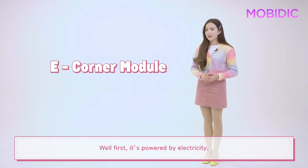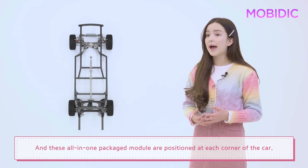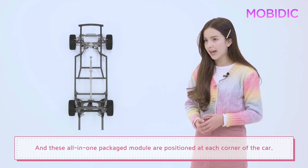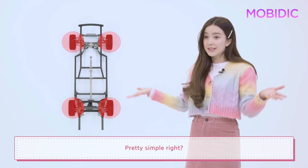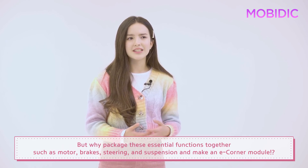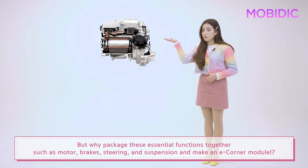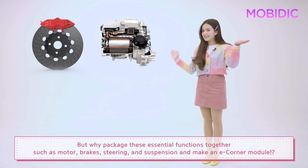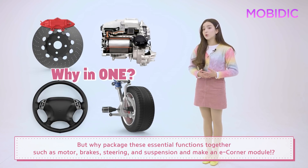But why do we call it the eCorner module? Well, first, it's powered by electricity. And these all-in-one packaged modules are positioned at each corner of the car. Pretty simple, right? But why package the essential functions together — such as motor, brakes, steering, and suspension — and make an eCorner module?